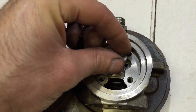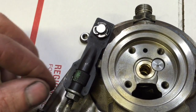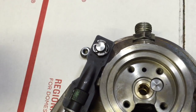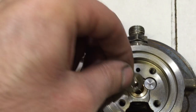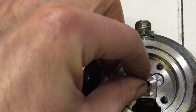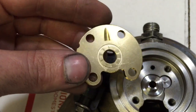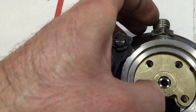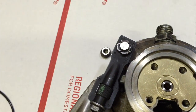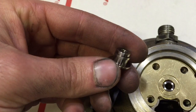Insert your pin like that, then install your thrust collar right there, and install your thrust bearing. Now, this gets bolted on later. Take your front collar and make sure you put the seal on.